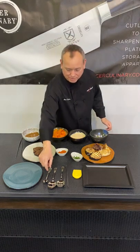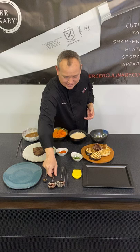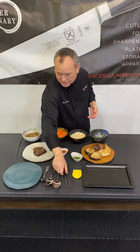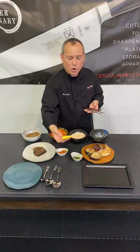Look at these beautiful spoons here. We've got the sauce spoon — it comes in two sizes. We have the solid spoon, the slotted spoon, and there is an assortment of different tongs and also the plating wedges.